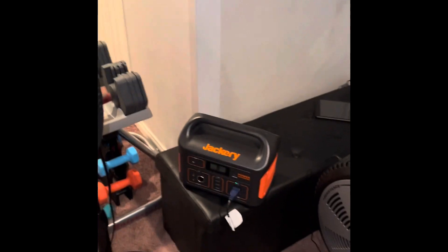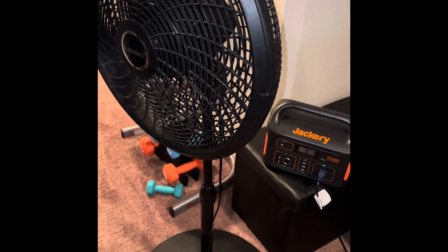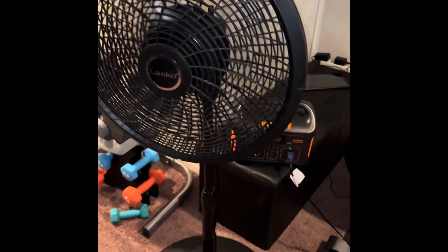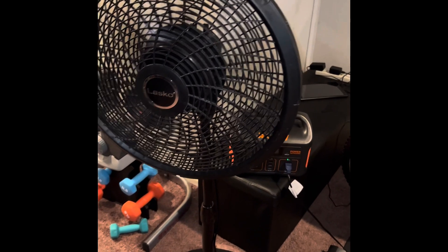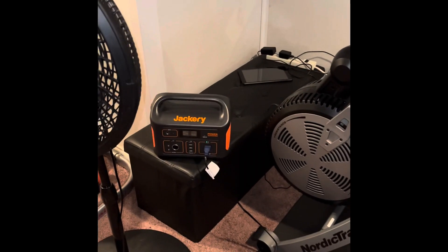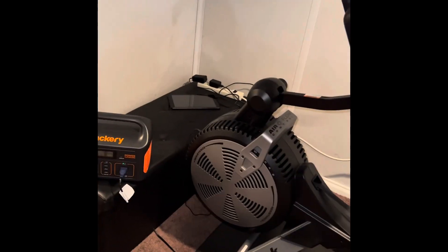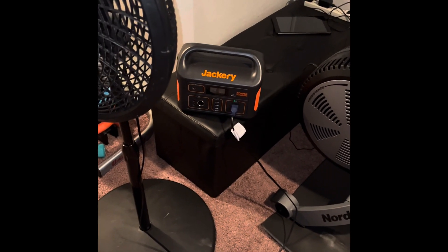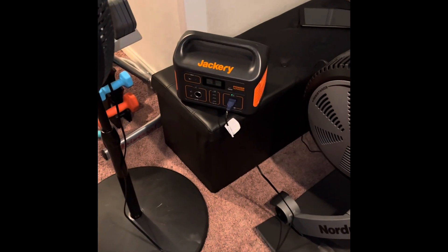And then I have a cable coming where I'm going to hook up my small, maybe six-inch square solar panel, and see how long it takes that solar panel to charge this Jackery. Since I don't have a big panel, I need to maybe buy one in the future. But after I see how that goes...